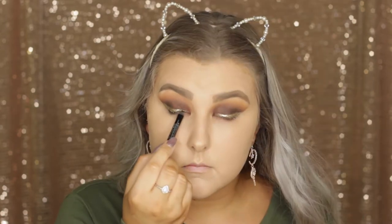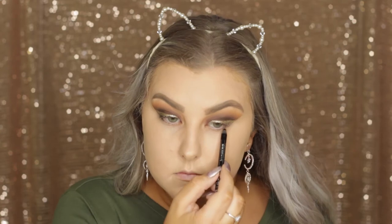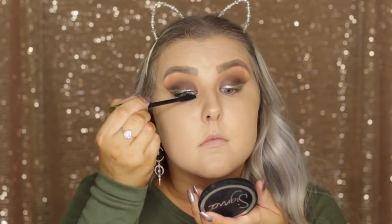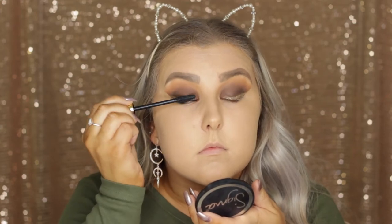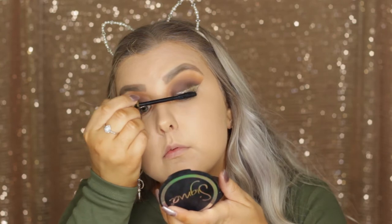Then I can remove the tape and I'm going to tightline using the Rimmel Scandalized Kohl pencil in black. Then I'm going to apply a coat of the Tarte Lash Paint mascara, and then for the falsies I'm going in with the Klepki Saint Tropez vegan lashes.